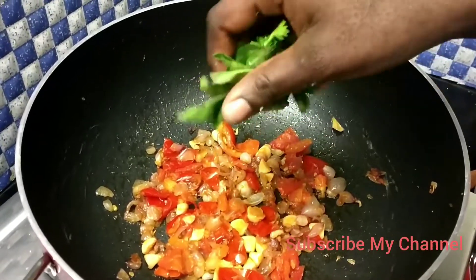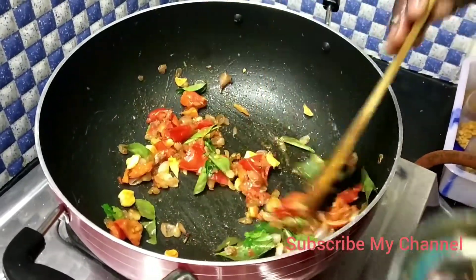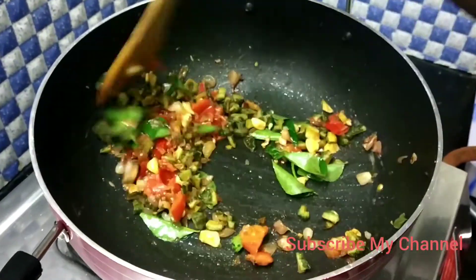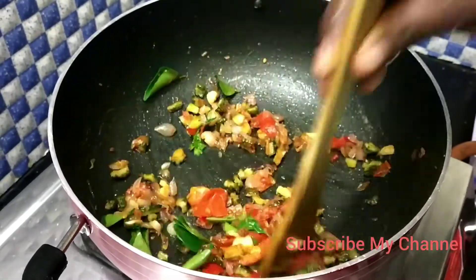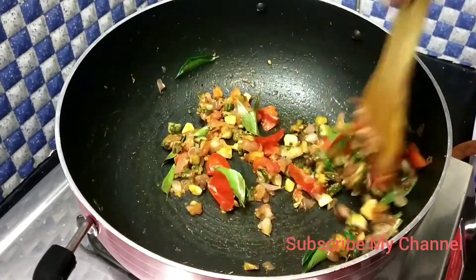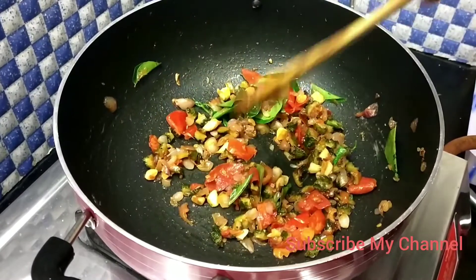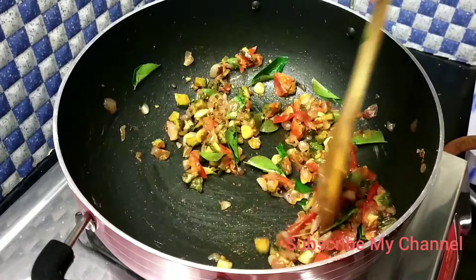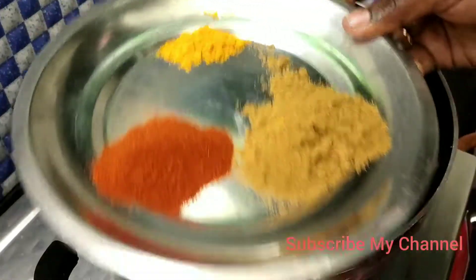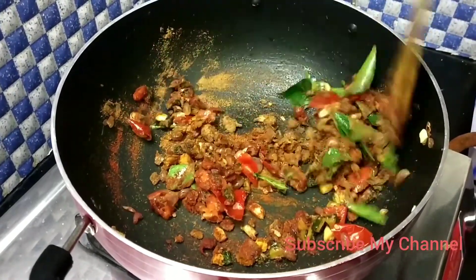Add a nice plate of bread. After we move these to the stove, we will put the grain in the pot. Add the oil in the pan. Now the masala will be added to it. Mix it with masala.